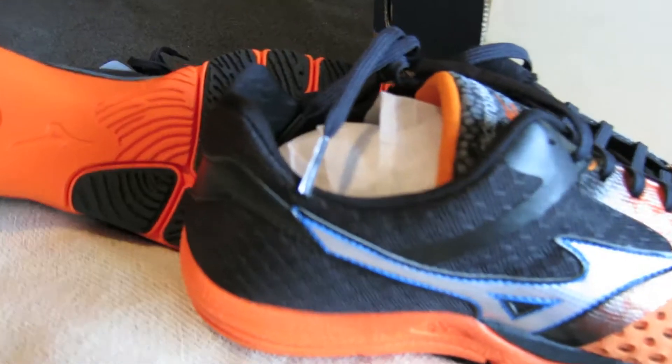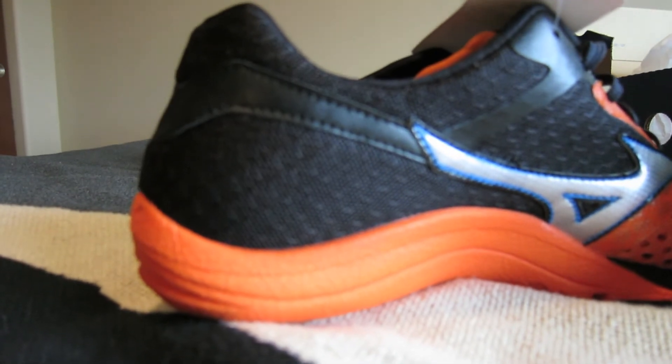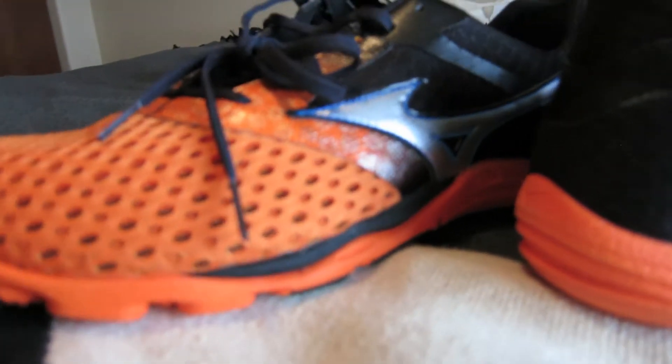Watch the first impressions if you want all the specs and details, but just a quick recap: the Mizuno Casaurus is kind of their first jump into the zero drop shoe arena. It retails for $119 to $120. It's zero drop — 12 millimeters in the back, 12 in the front — so you're getting quite a bit of protection, but it is zero offset.